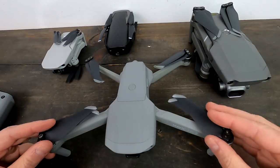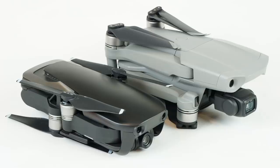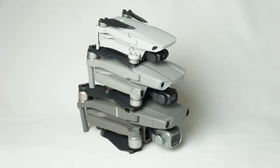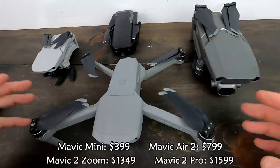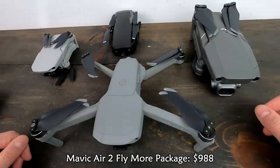You can see how the Mavic Air 2 slots in with the other Mavic drones. It has that boxy shape of the newer Mavics, where the old Mavic Air had a sleeker design. Size-wise it sits right between the Mini and the Mavic 2. Price-wise and performance-wise it is kind of the middle child, but it does do some things better than its bigger brother, so for the money this is a really good drone.